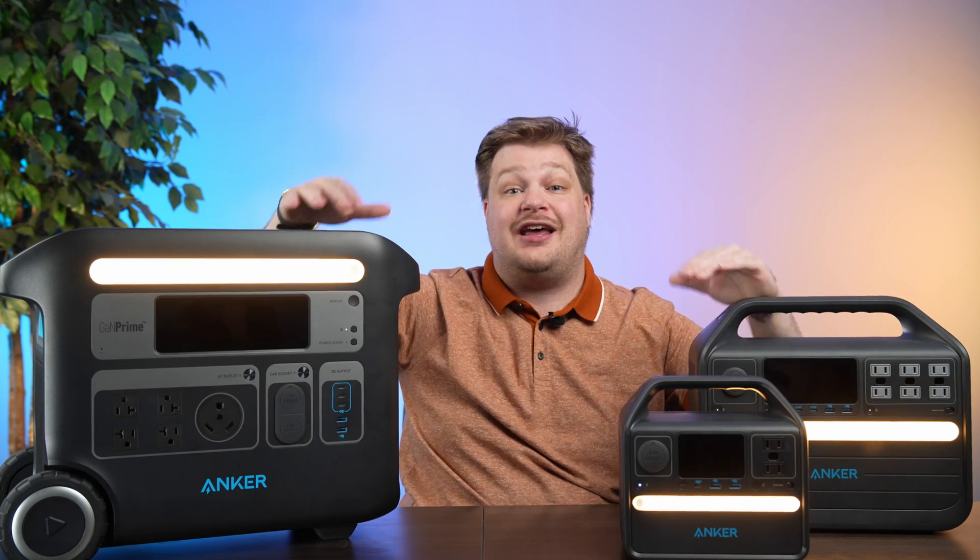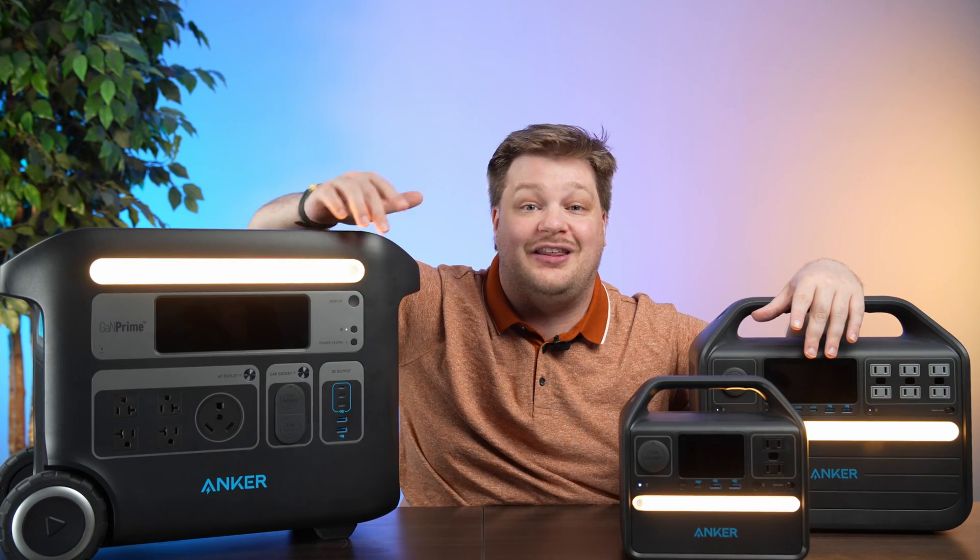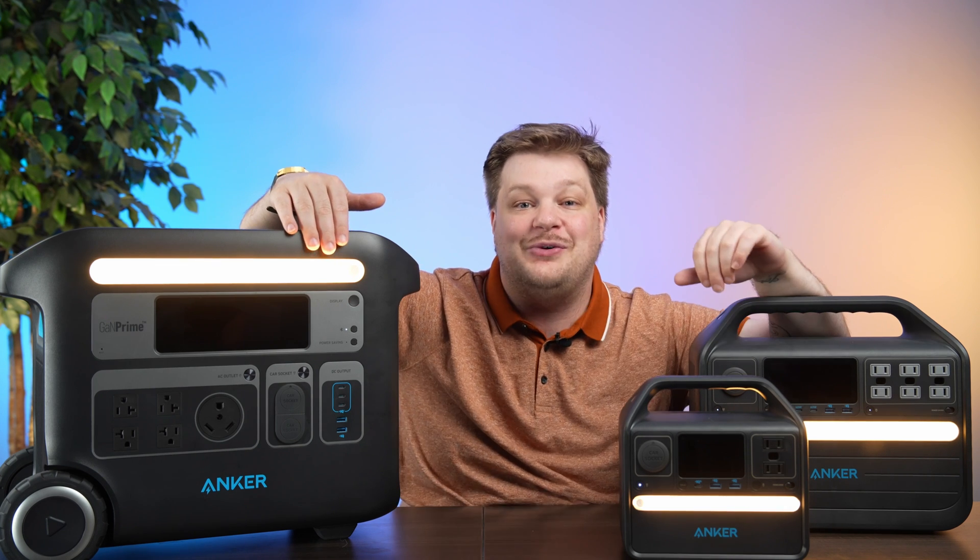I'm excited to talk about these Anker batteries, and I'm not just talking about them. We're going to give one of these away, so make sure you watch until the end and find out how you can enter.